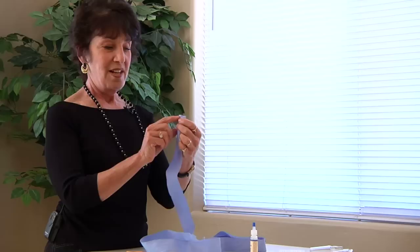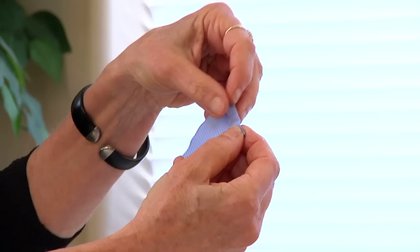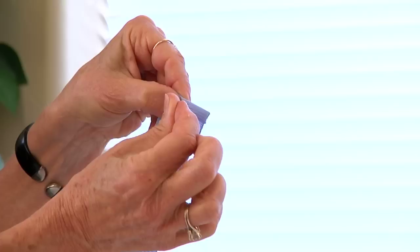Step one: because grosgrain ribbon frays, you're going to need to fold it down and sew it so that you can make a nice finish. You just turn it over once, turn it over twice, pin it, and that will give you a nicer edge.